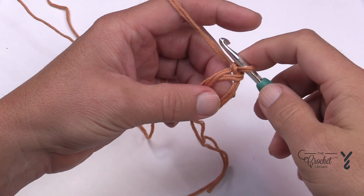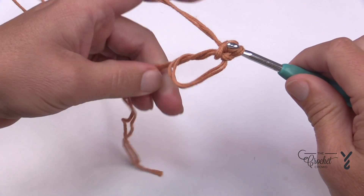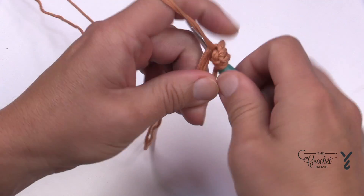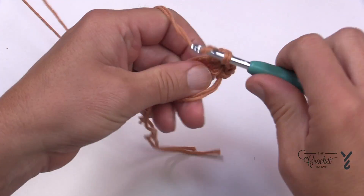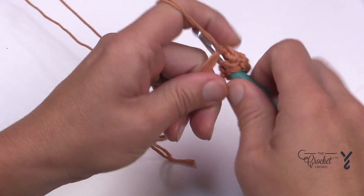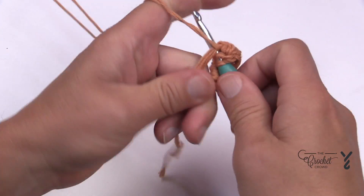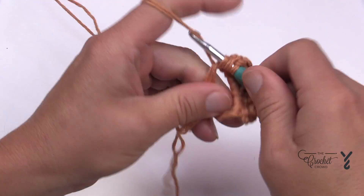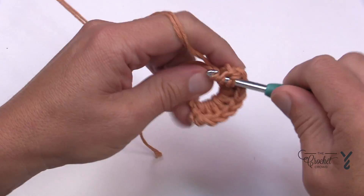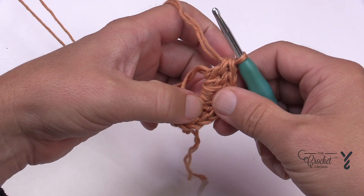Let's begin round number one. You're not going to chain three — I just want you to start double crocheting into the ring. I need you to do ten double crochets right into the center of the ring, making sure to go over the top of those two yarn tails that are holding. So we have 1, 2, 3, 4, 5, 6, 7, 8, 9, and 10. Before going further, verify that you can actually see ten double crochets: 1, 2, 3, 4, 5, 6, 7, 8, 9, 10.